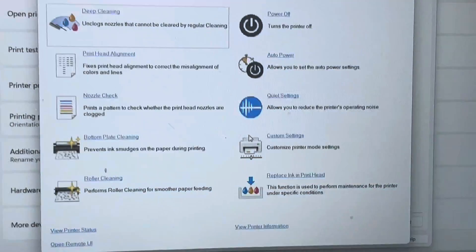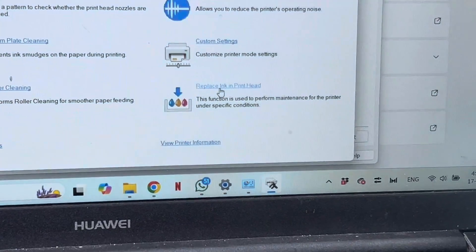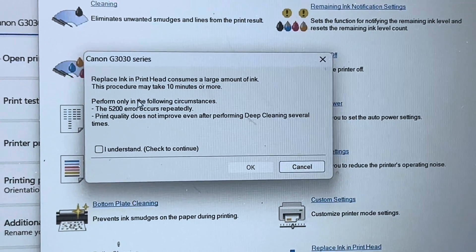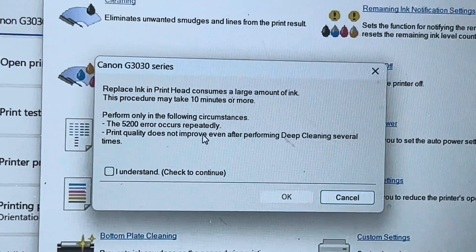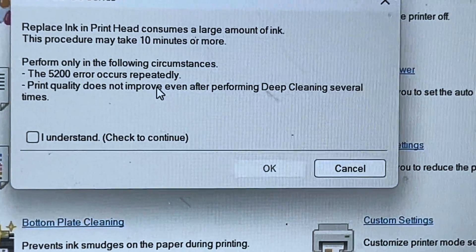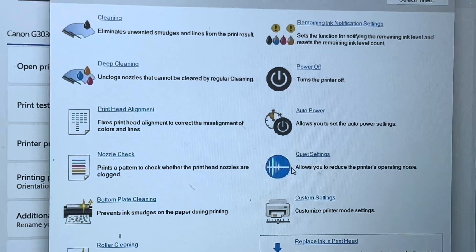Then you have to use the last option: Replace Ink in Print Head. This is a very crucial option — do this process only at the last stage, because it will consume a lot of ink. After clicking the option, it shows a message: 'Replace Ink in Print Head consumes a large amount of ink; this procedure may take 10 minutes or more. Perform only when the 5200 error occurs repeatedly or print quality does not improve after deep cleaning several times.' Then click 'I Understand', press OK, and select your colors — black and white or all colors.